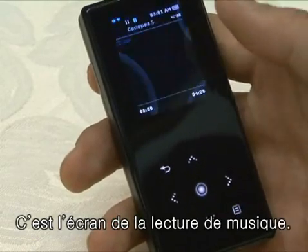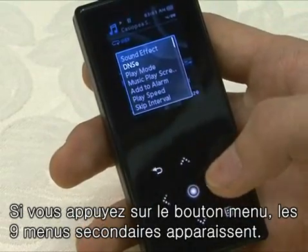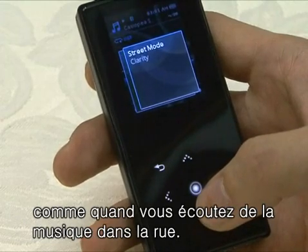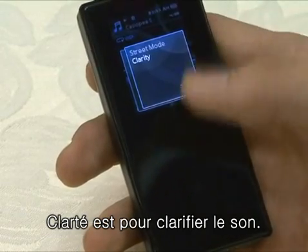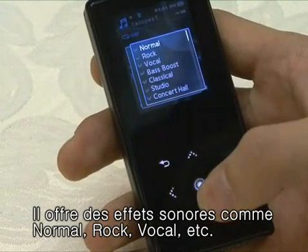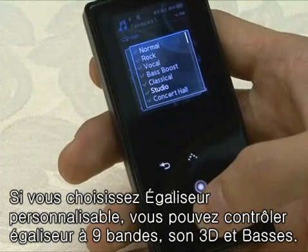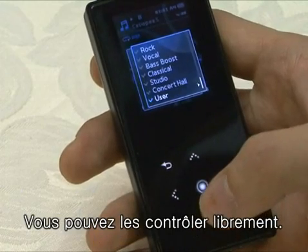Let's see the music playback screen. When pushing the menu button on the playback music screen, nine menus will show up. There are two kinds of sound effects. Street mode is the option to have loud sound even when the volume is small, like when you're listening to music on the street. The clarity option will clarify the tone. DNSE is Samsung's unique sound field — it provides diverse preset sound fields for normal, rock, vocal, and other genres. If you choose user setting, you can set up to nine bands, EQ and 3D effects, and bass separately, giving you very generous freedom.